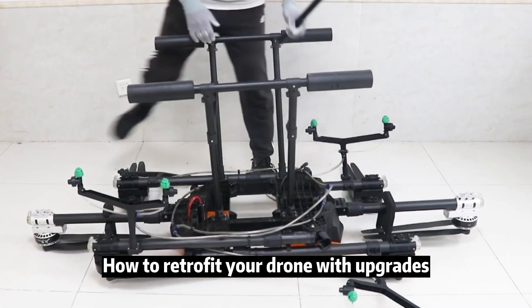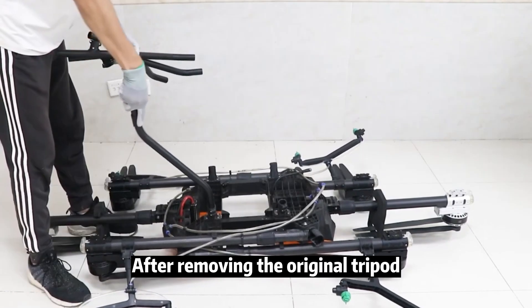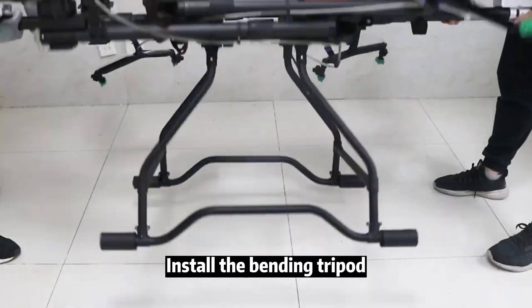Let's take a look at how to retrofit your drone with these upgrades. After removing the original tripod, install the bending tripod.